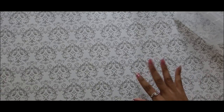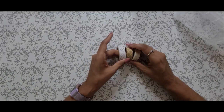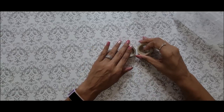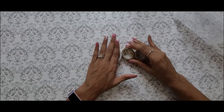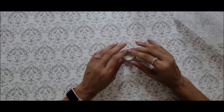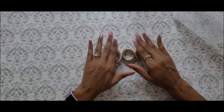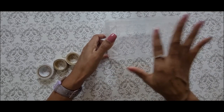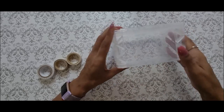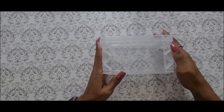Last but not least, the other thing I used to jazz my envelopes up a little bit is some washi tape. You can also use markers, crayons, whatever you have around the house. You can go to the craft store like Michaels and get construction paper with pretty little scenes on it, cut the paper out to fit in the different areas of the box to jazz it up as well. Those are just some ideas for you.